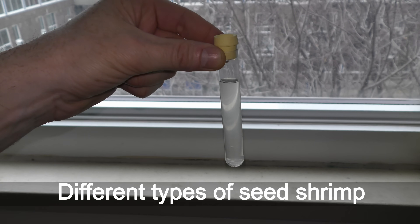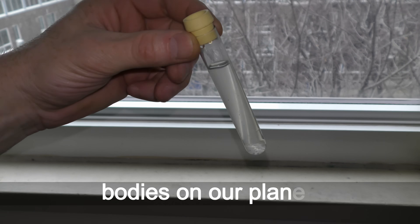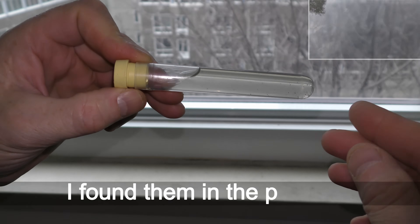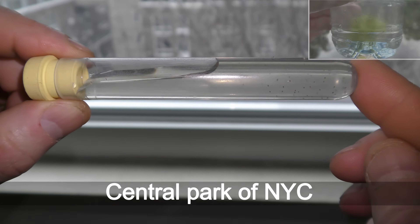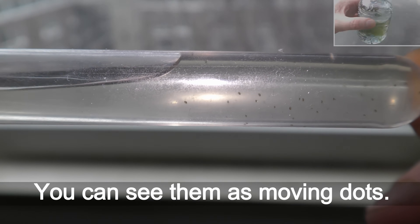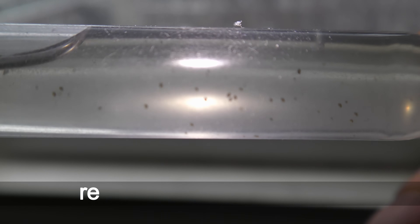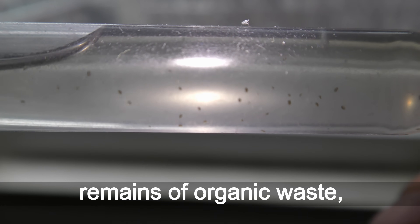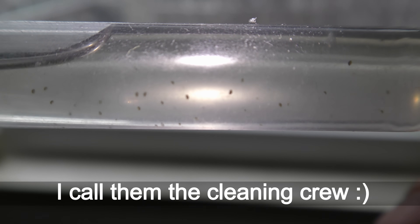Different types of seed shrimp Ostracoda live in most water bodies on our planet. I found them in the ponds of Central Park in New York City while picking aquatic plants. You can see them as moving dots. Seed shrimp eat algae and remains of organic waste, helping keep aquariums clean. I call them the cleaning crew.